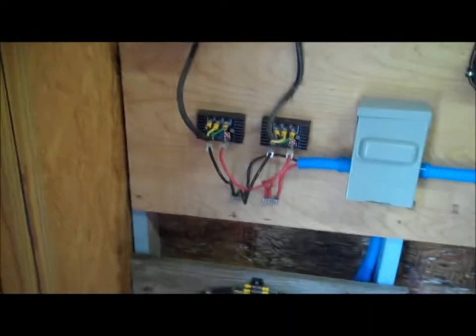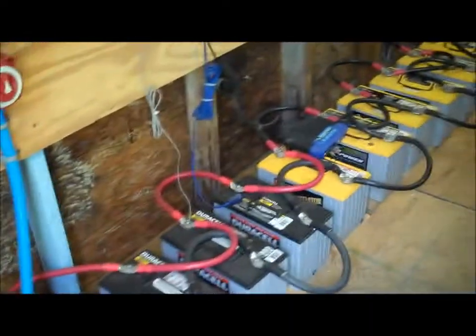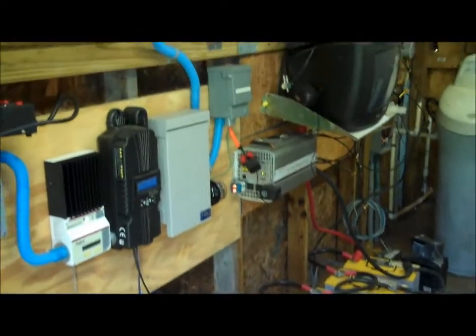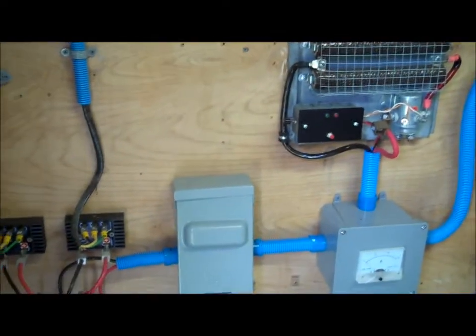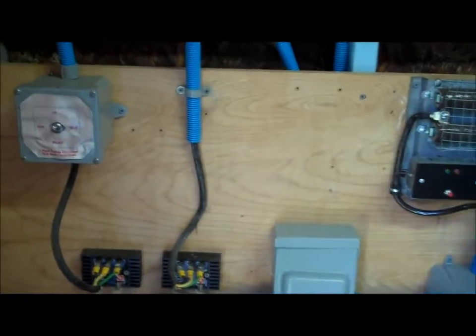So this is the system. We have our batteries right here, our battery bank here, and then the rest of the system here. I'm going to explain very slowly — I apologize about my previous videos going really fast. The first thing I'm going to talk about is the wind turbine.